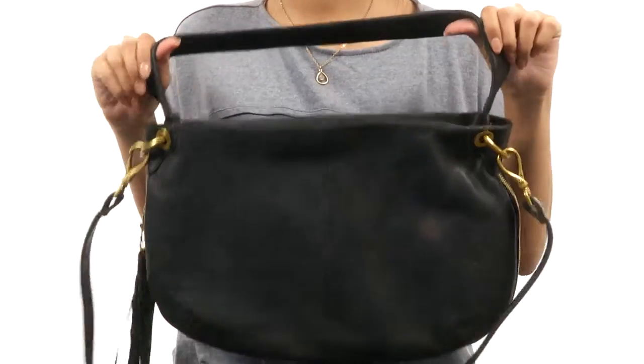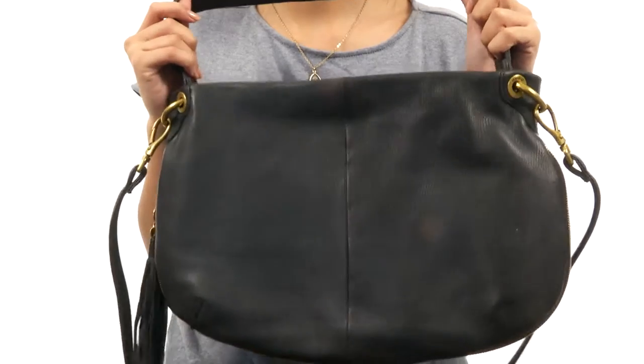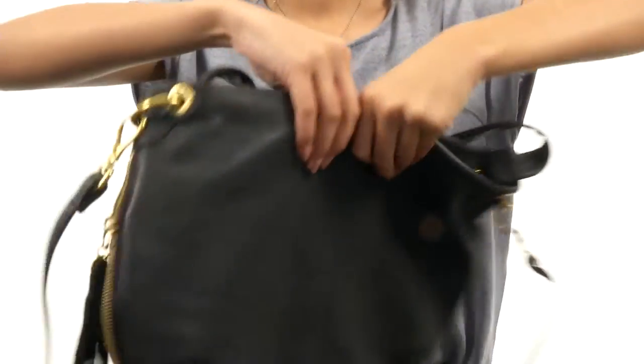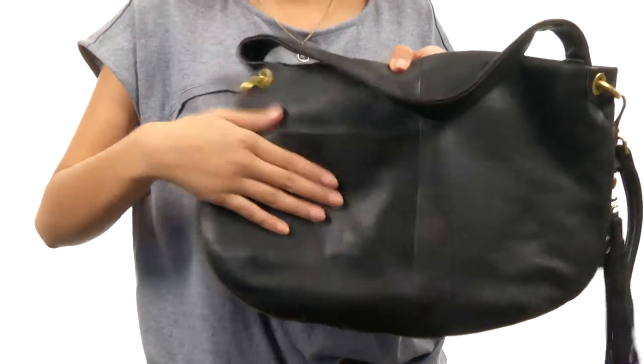Or you can just use it as a regular handbag and attach those straps — it's whatever you feel like. You have so much power with this bag, which is really awesome. Not just that, but the back also features an exterior slip pocket, which is super nifty for keeping those more personal items closer to you.